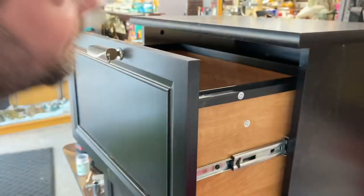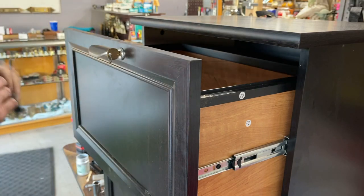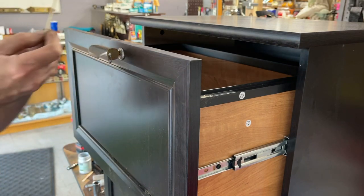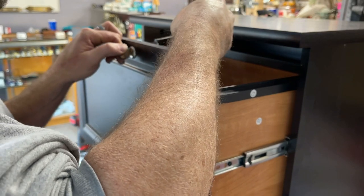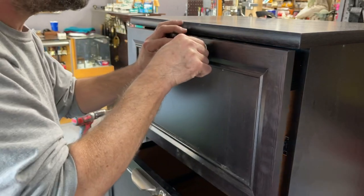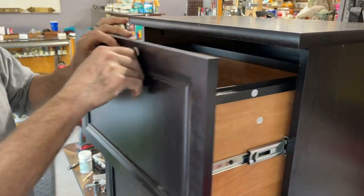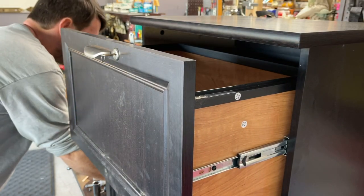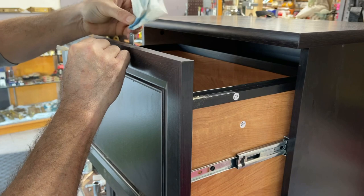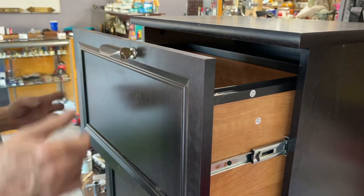I'm going to go ahead and take the drawer out and peek in there to make sure it marked. It may have, it may not have. Let's blob it one more time. Don't forget to clean it off. Let's go ahead and take the drawer out.